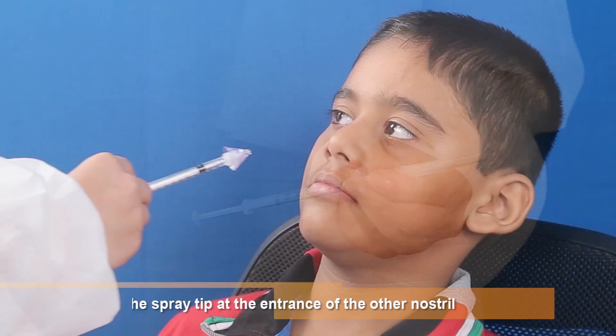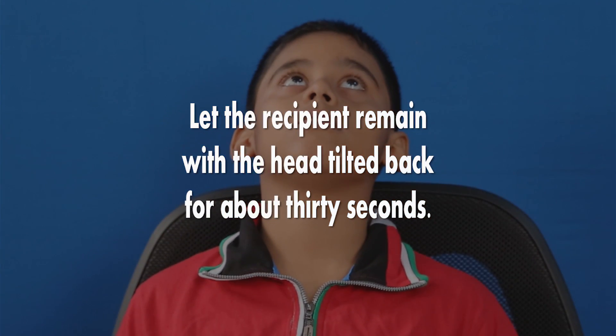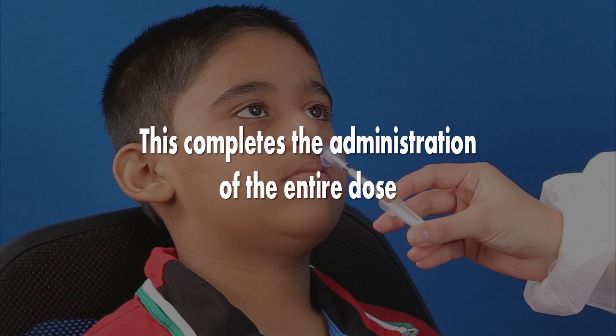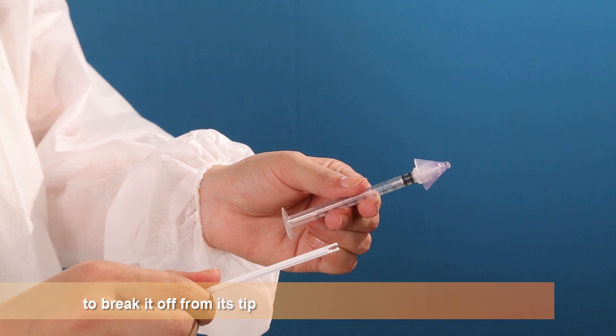Remove the dose divider. Place the spray tip at the entrance of the other nostril. Let the recipient remain with the head tilted back for about 30 seconds. This completes the administration of the entire dose. Disable the syringe by pulling back the plunger to break it off from its tip.